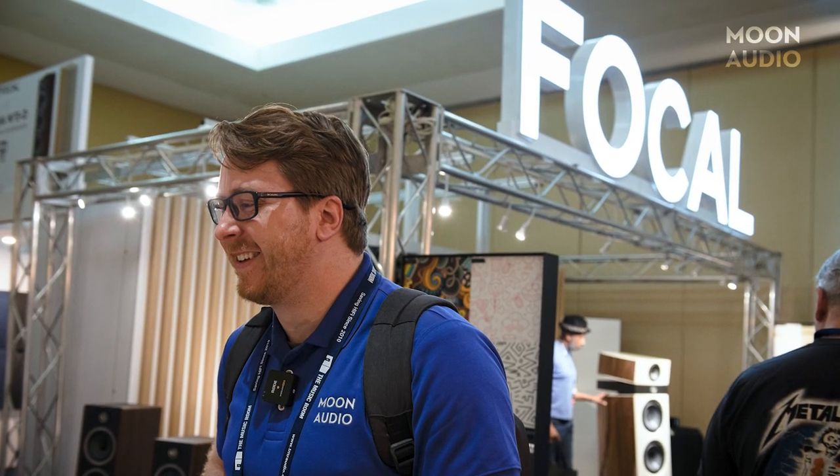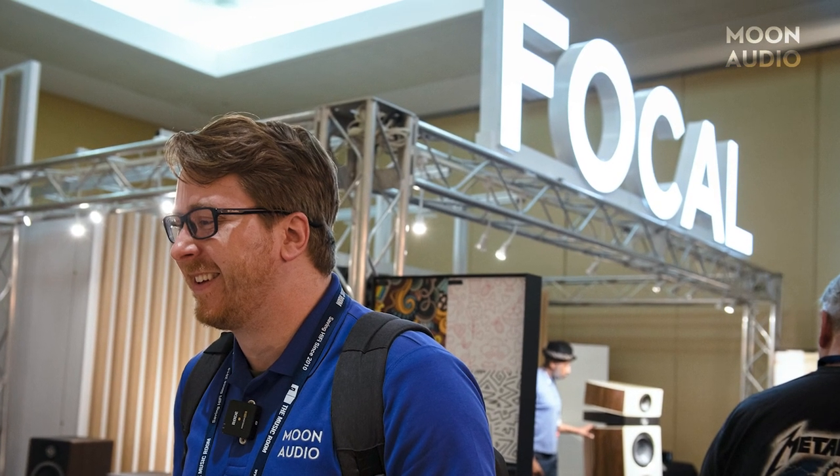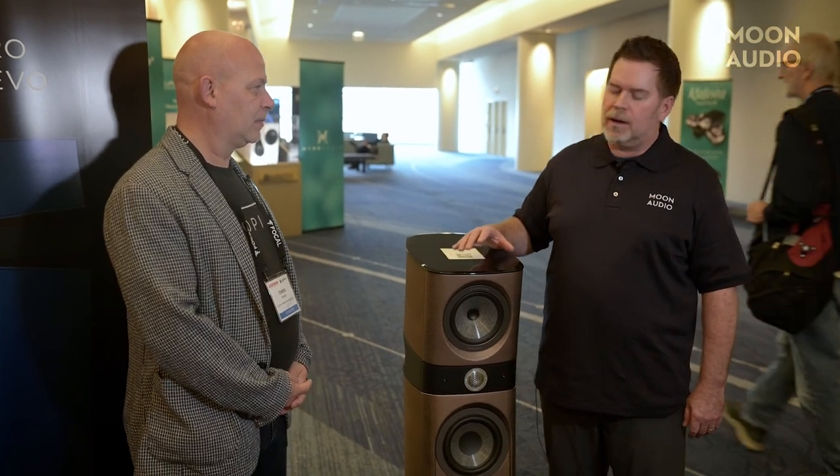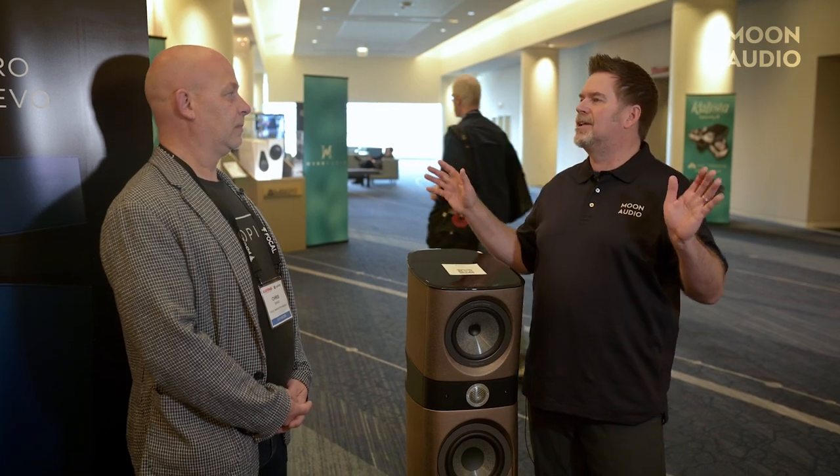Focal and Naim had a huge display. When they come to a show, they come to a show — they brought a ton of gear, a massive display. We got the lowdown on all the new speakers and went over the Naim gear as well with Chris Shaw and Tom. There's a lot of information, so check out that dedicated video when we post it — it's going to be really, really good.